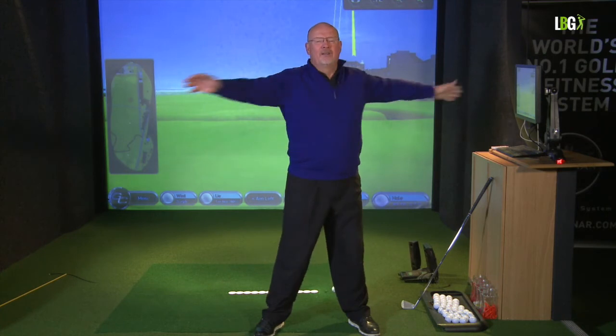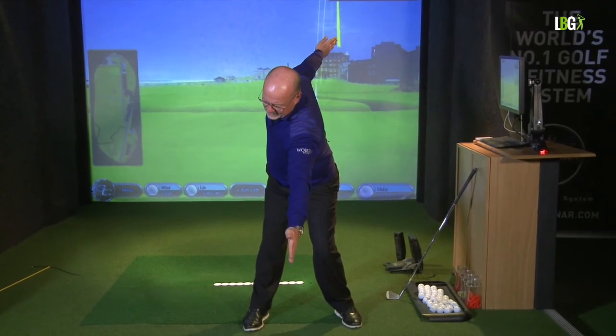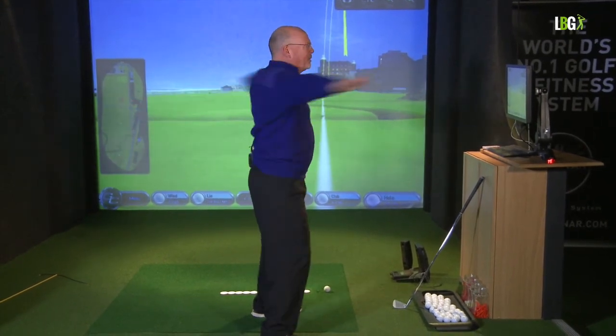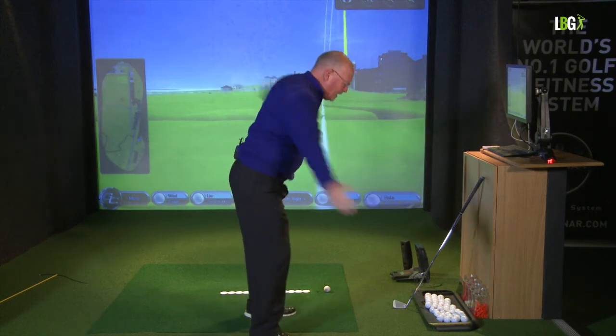You can see that if I sway or if I tilt, I'm not actually creating rotational power. If I'm a swayer, my head moves as well. If I'm a tilter, my head drops. But if the head stays central in the golf swing, it's because we've coiled in plane and released in plane. So then we lean forward to the golf ball and do the same drill — we turn back and through. Perpendicular and horizontal with the floor, back and through. Lean forward, coil and release.